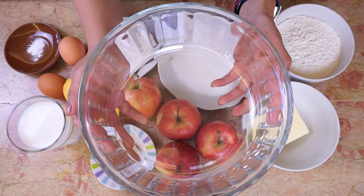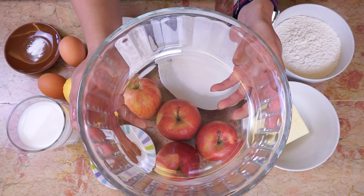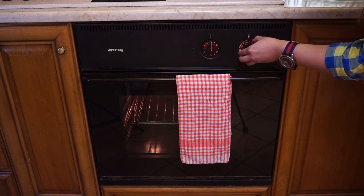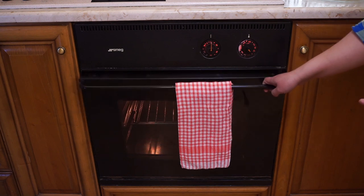These ingredients are for a 10-inch baking dish or baking tin. Preheat the oven to 360 degrees Fahrenheit or 180 Celsius. Put a container with some water in the bottom of the oven.